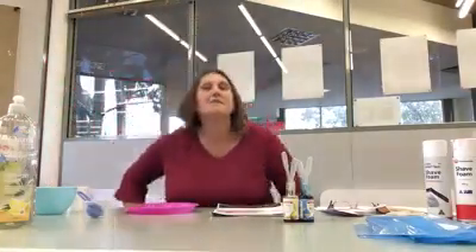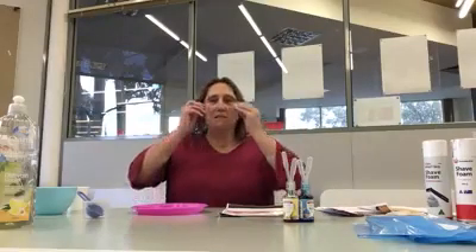Hi everyone, my name is Teresa, I work at the Diamond Valley Library and we're going to have our first science club online. I've got two activities for you to have a go at today, so hopefully lots of learning and also lots of fun. The first experiment we're going to have a look at is called the tie-dye milk.